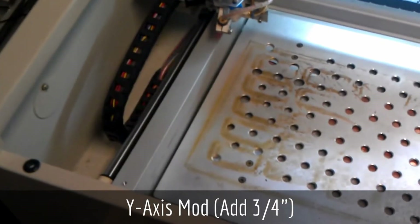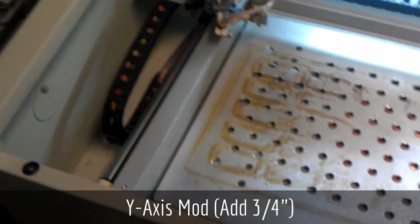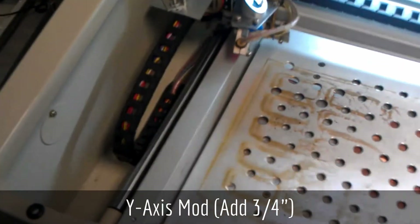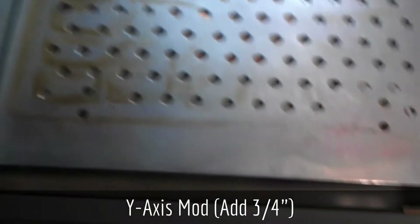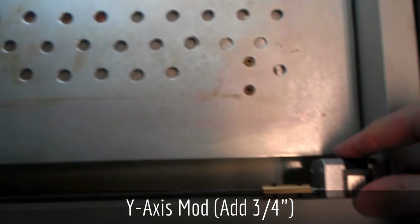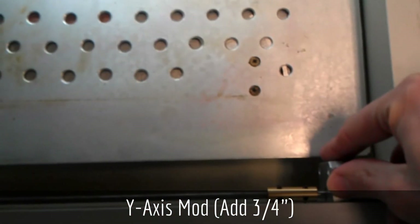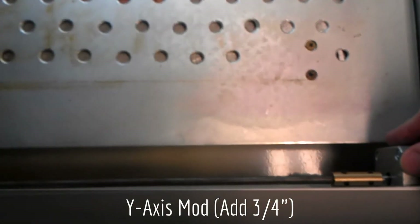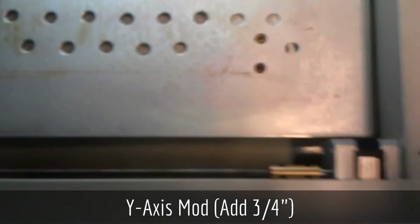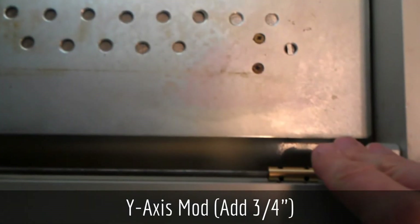The fifth modification is a modification to the y-axis or the movement of the gantry in the machine. The first step is to remove the L-channel which covers the motor which drives the y-axis. This won't give you the complete three-quarters of an inch extra because you can't cut where the motor is.